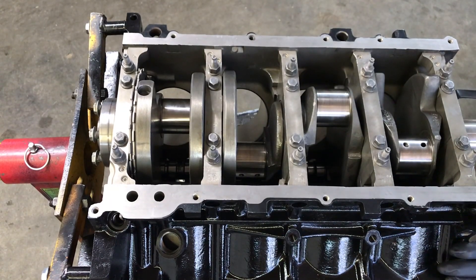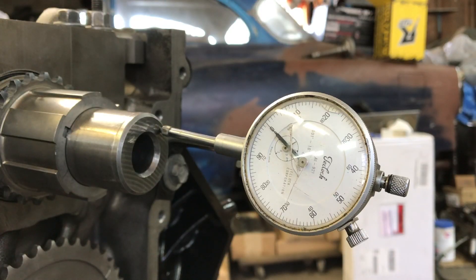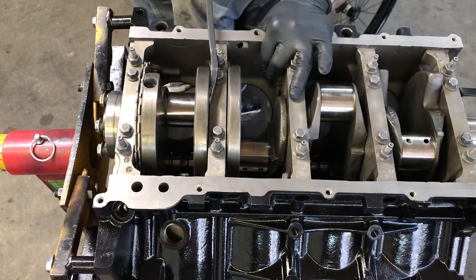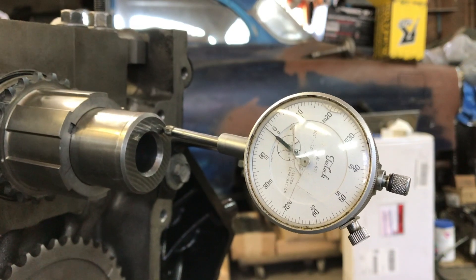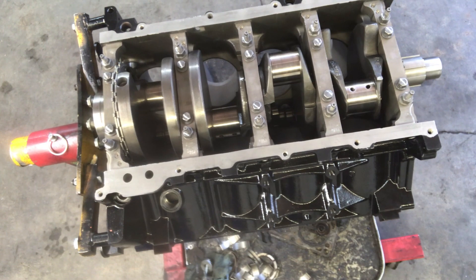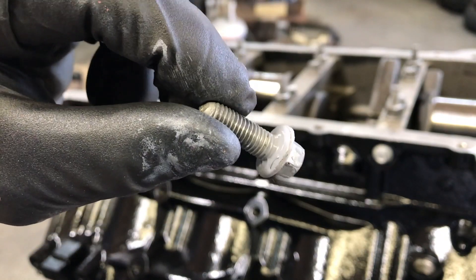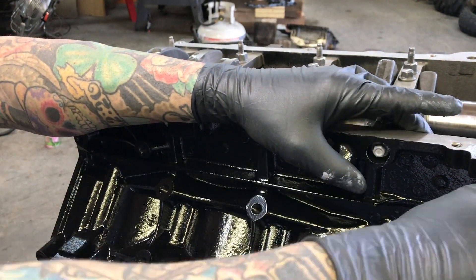Now we can check our crankshaft end play using a pry bar and a dial indicator. Pry it all the way forward or backward, set the dial indicator to zero, then watch it as you move it back and forth. We're at about 2 thou at most. The spec on this is 0.0015 to 0.0078, so we're well within spec. The inner and outer main cap bolts are torqued and marked with a paint pen. Now we'll put the side cap bolts in with some RTV — not really on the threads, just on the flange. Hand tighten these and wait a little while before torquing them so the RTV can start to rubberize.